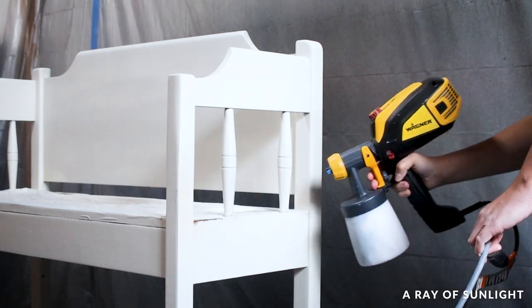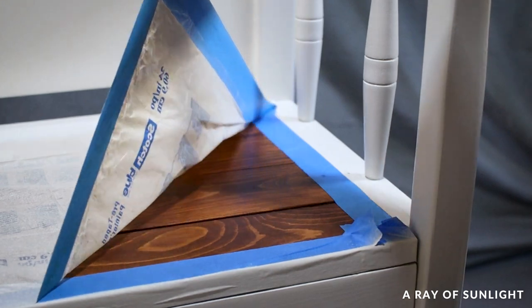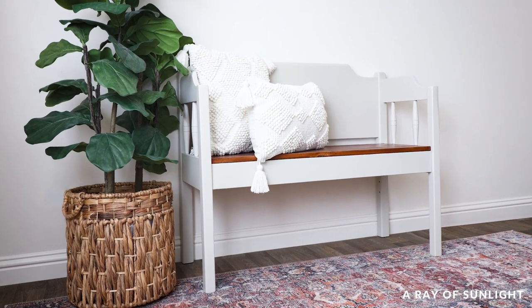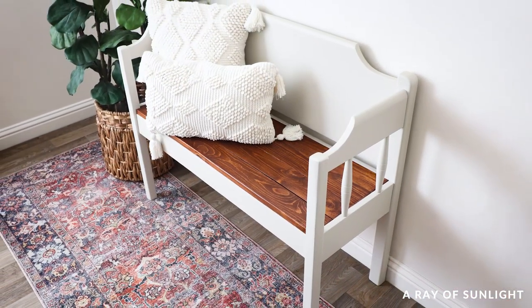And then the most satisfying part — other than seeing the before and after — I removed the tape and plastic to reveal what it looks like now. Why did I wait five years to paint this thing? It looks so much better now, of course.